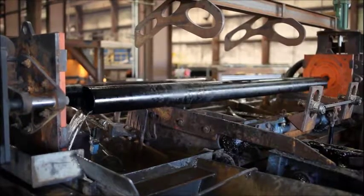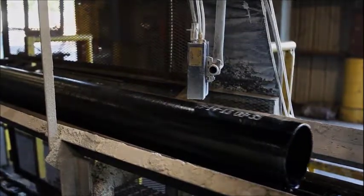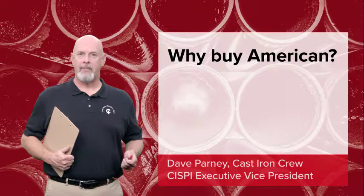Made in America is not just a label, it's a commitment to support the livelihood of fellow Americans. It's becoming increasingly important for Americans to invest in American-made products.